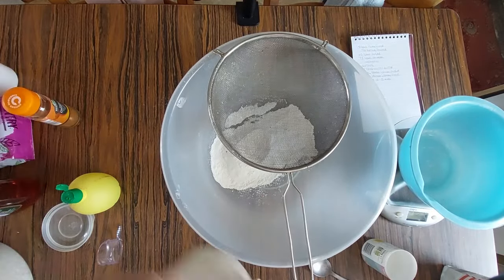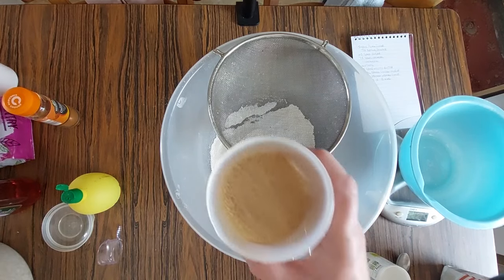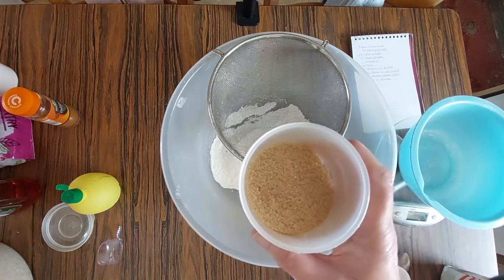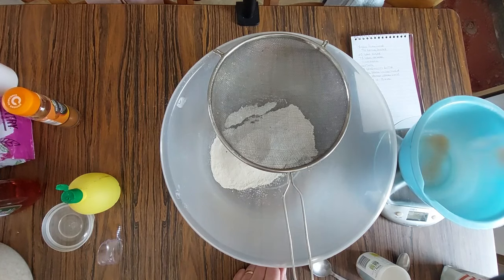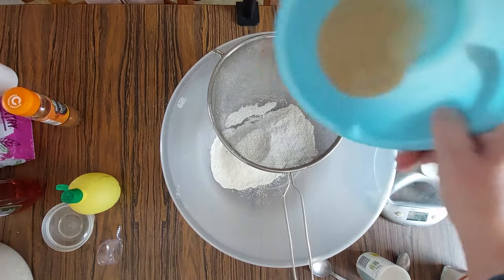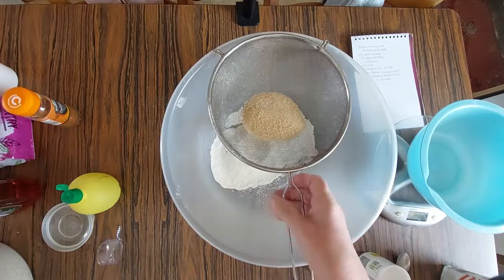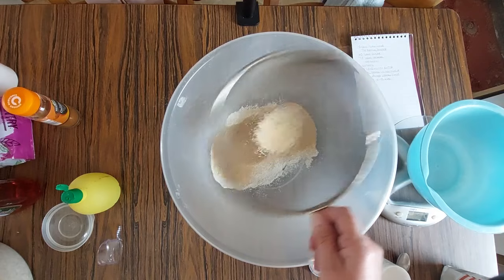Then I want 60 grams of sugar, and I'm using demerara sugar because I have quite a lot of it and I want to use it up. So it's 60 grams of that. It's not necessary to sift the sugar, but just in case there are any lumps in it.